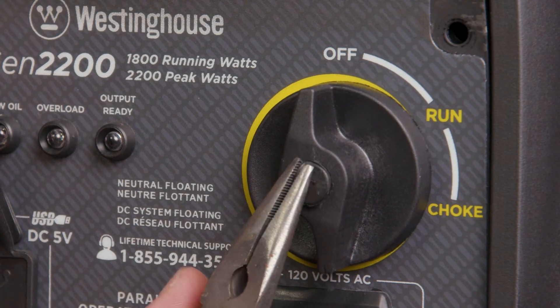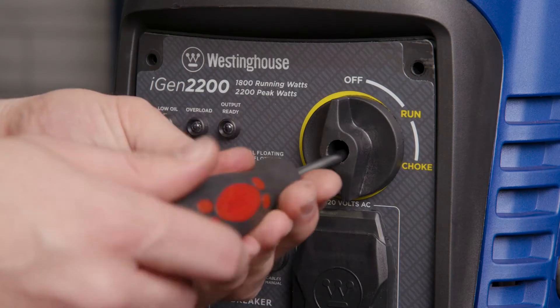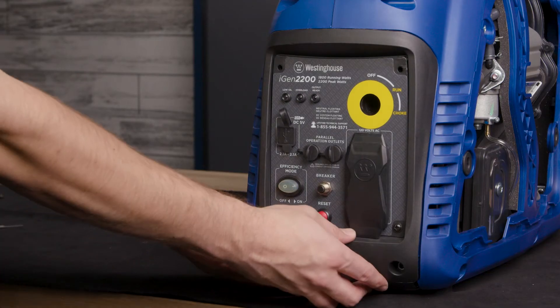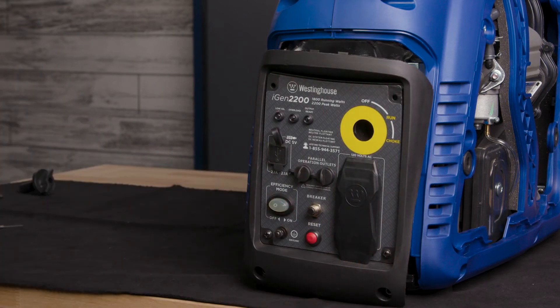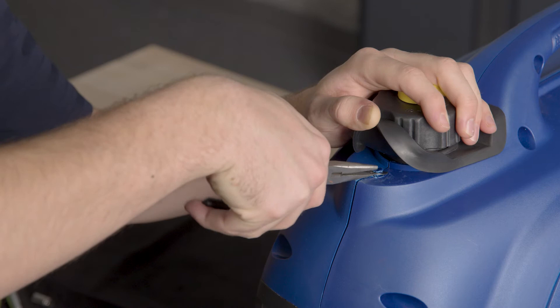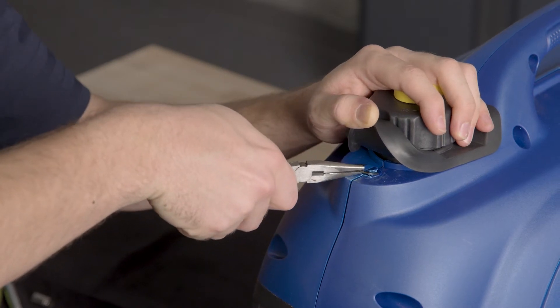Remove the rubber seal in the center of the engine control knob. Remove the screw and remove the knob. Pull the front panel off, leaving the wires behind the control panel attached. Using a pair of needle nose pliers, remove the clip located under the rubber fuel collector.